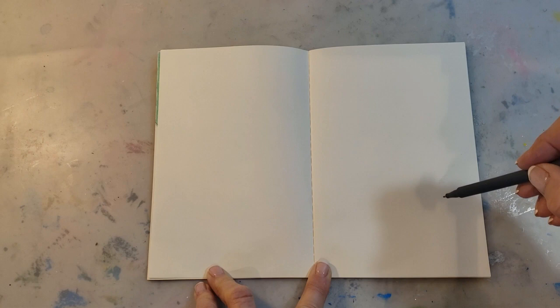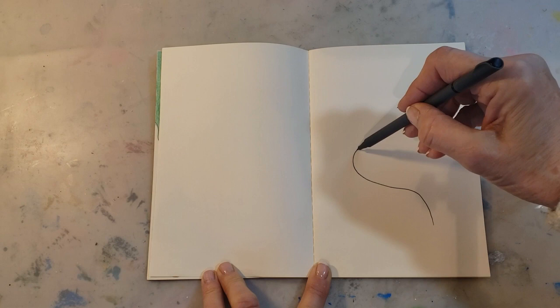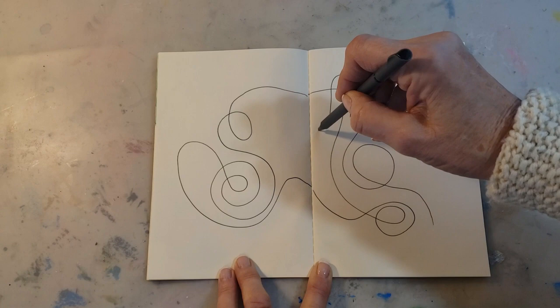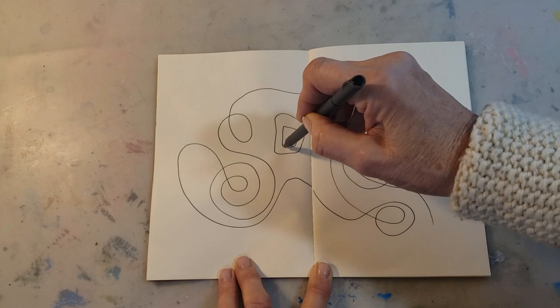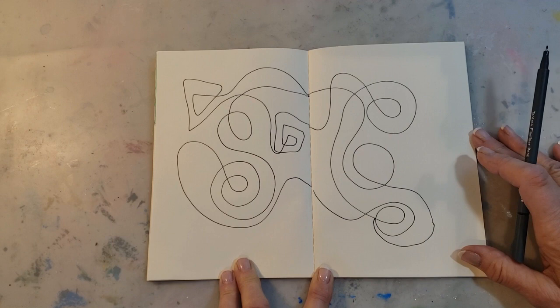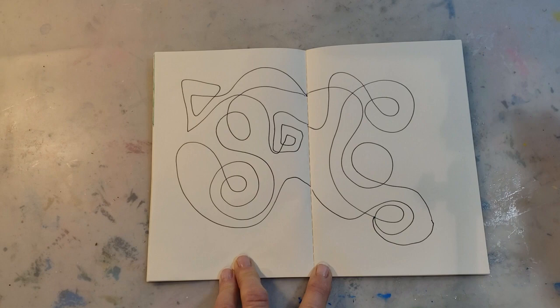One thing you can do is just create doodles on your page. Place your pen anywhere on the page and just start drawing circles, doodles — go across both pages if you want to. Maybe you want to do some spirals, just keep going as long as you want. Don't lift your pen from the paper, just keep going. You don't have to make everything circles — you could make squares or any kind of shape you want. When you're finished, you can connect the line so it's all together, making one large image. You might even look at it and think you see something in there, maybe a face or an animal.